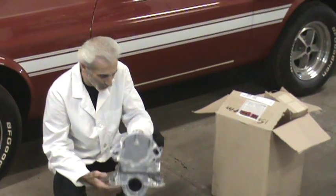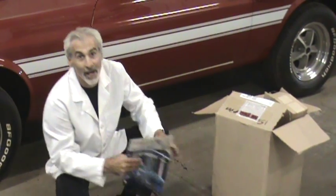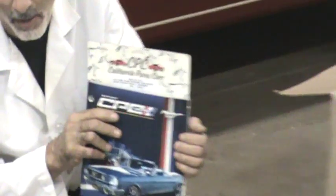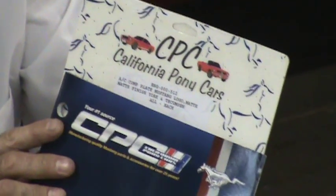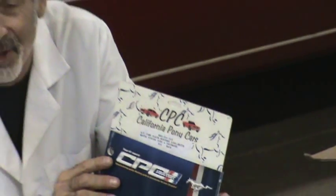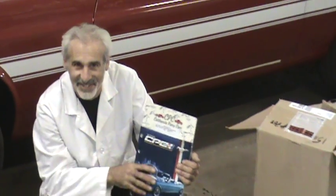So look for it on their website. The name of the company that makes this product and a lot of other slick products is California Pony Car Parts. They have a website, calponycars.com. Check it out. I think you're going to like a lot of things that you see on there. So until next time, watch for my reviews on these things and take it easy.